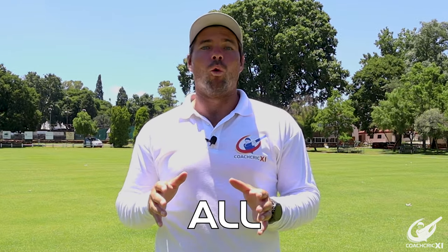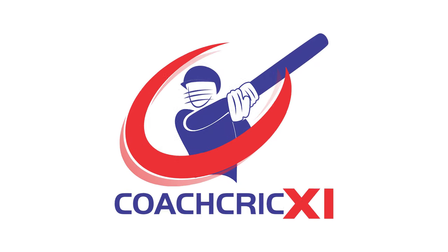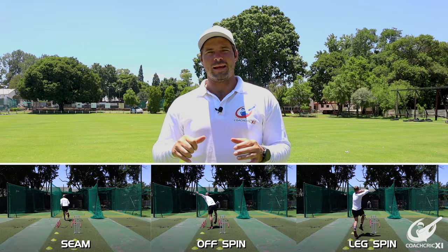In today's video, we're going to be looking at how to improve consistency for all bowling types. We're going to be focusing on seam, offspin and legspin. We're going to go through three different phases, and in each phase we're going to have a drill that, if you can master, will help you get the consistency that you desire.